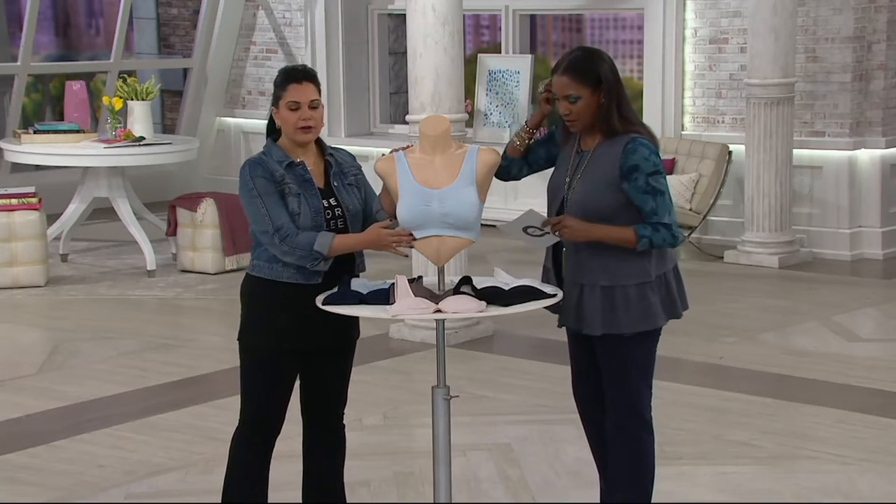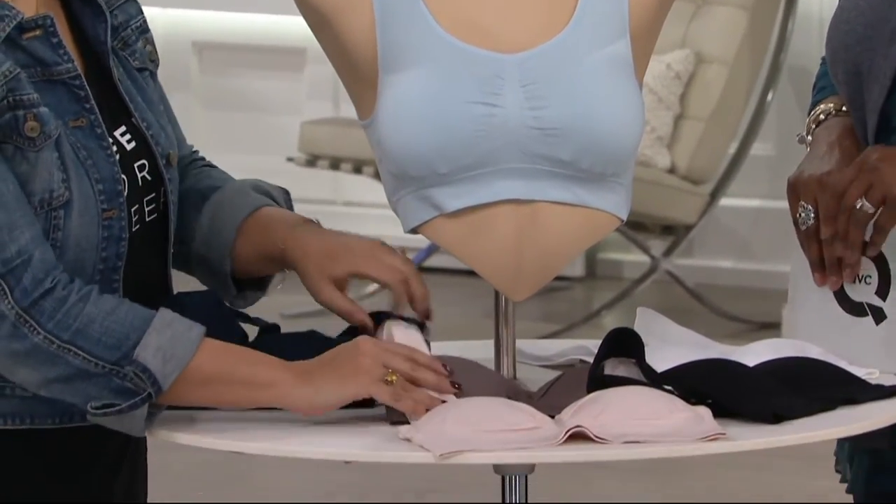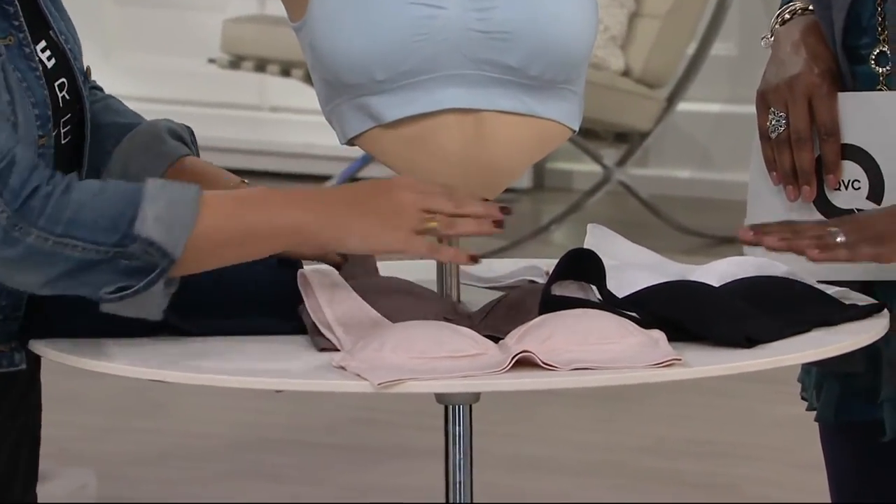What we have here is the pale blue and the navy — you're getting both the pale blue and the navy. Then the soft blush and the taupe. And then your classic black and white.